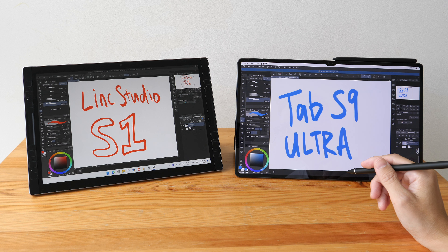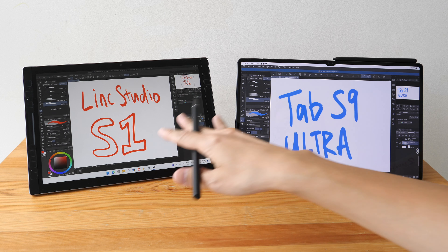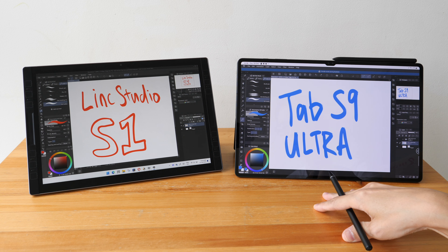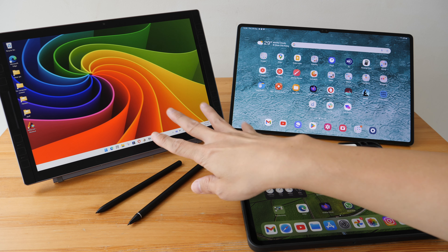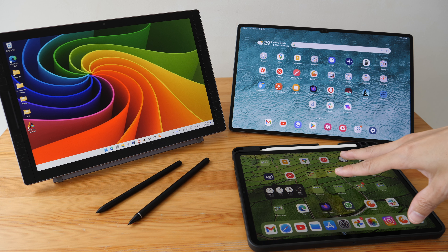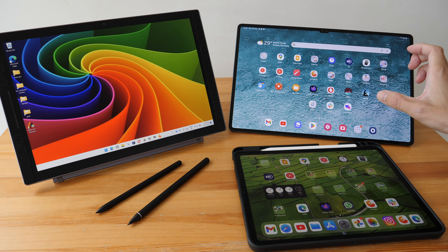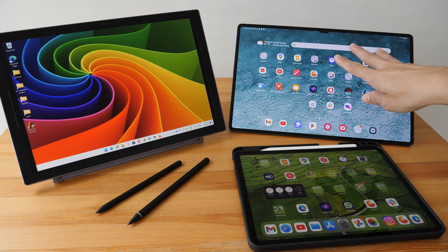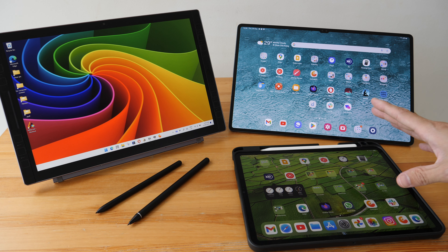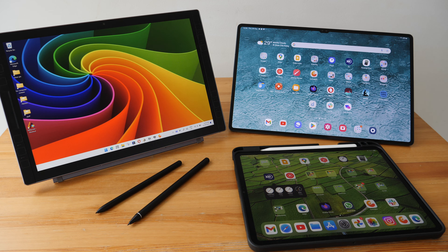In today's video I want to show you the pen performance and line quality difference you can get from the Lincplus Studio S1 Windows tablet versus the Samsung Galaxy Tab S9 Ultra Android tablet. I'm comparing the Studio S1 with the Samsung tablet and not with the iPad Pro because these two tablets use pens that use Wacom EMR, and the drawing performance between the Samsung tablet and the iPad Pro is kind of similar to me.